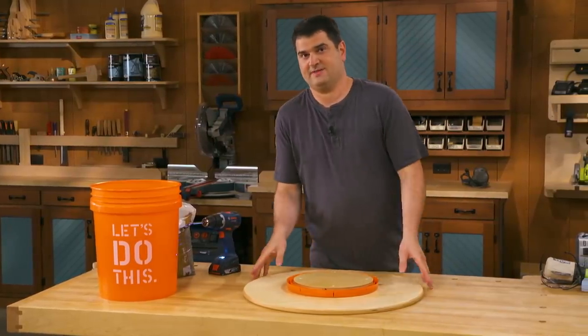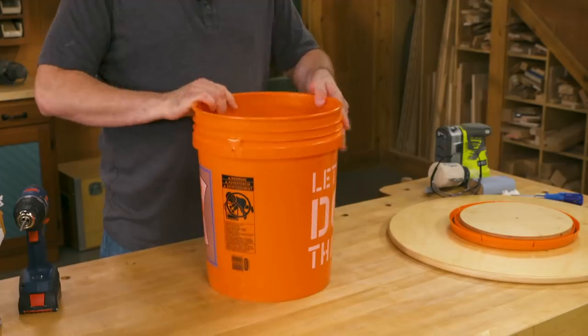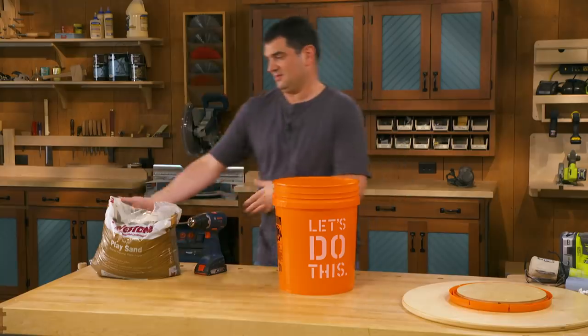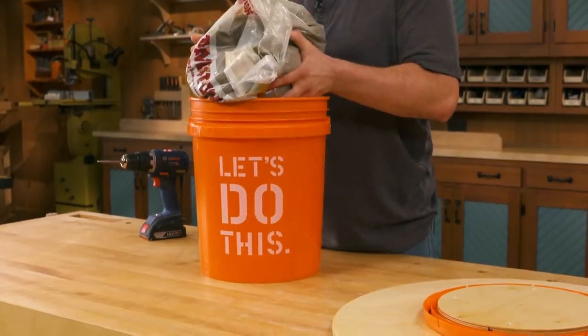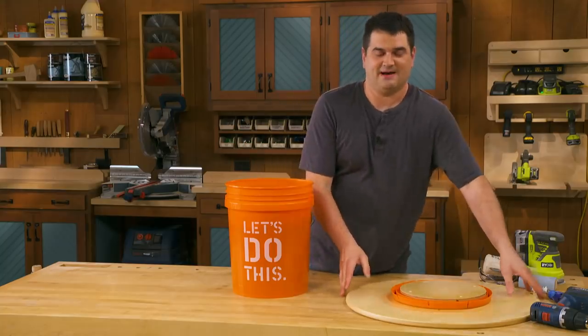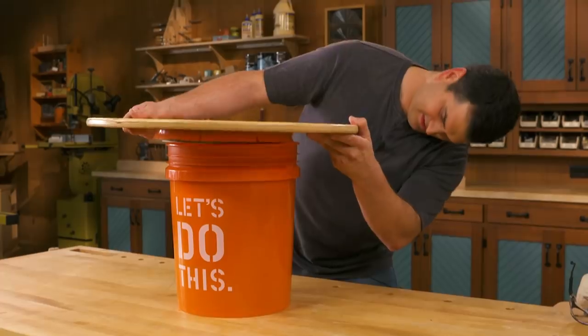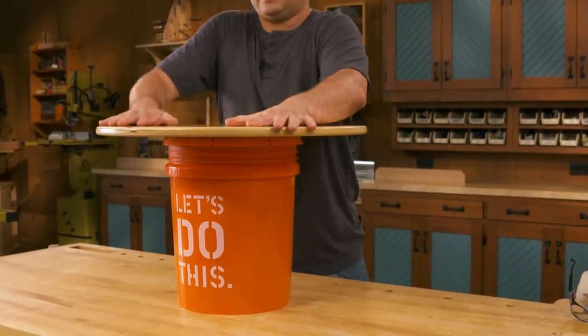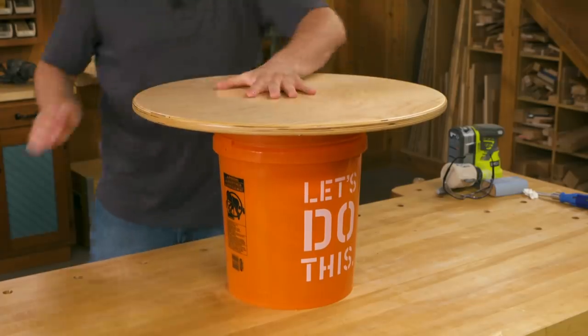With that attached, I'm ready to bring the bucket in. The base is just a bucket, but I'll add a little ballast so it doesn't tip over — a bag of play sand. Now I'm ready to put the top on. It's just a matter of getting it centered and snapping the lid in place.